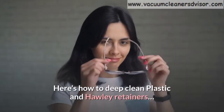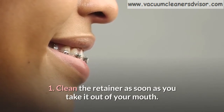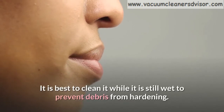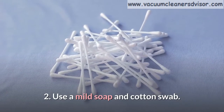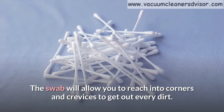Here's how to deep clean plastic and Hawley retainers. Step 1: Clean the retainer as soon as you take it out of your mouth. It is best to clean it while it is still wet to prevent debris from hardening. Step 2: Use a mild soap and cotton swab. The swab will allow you to reach into corners and crevices to get out every bit of dirt.